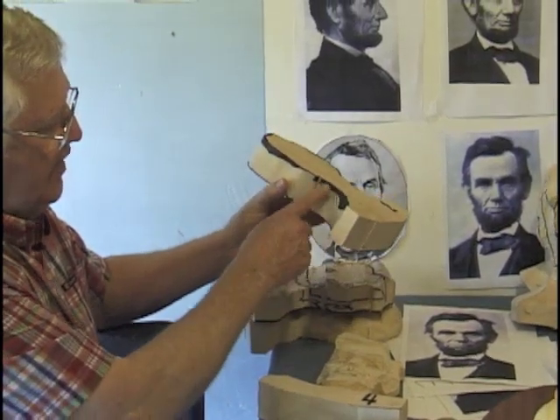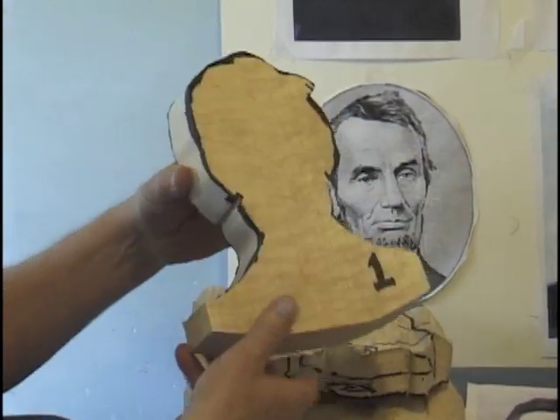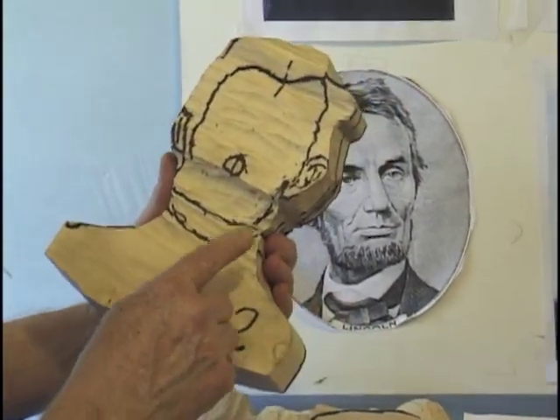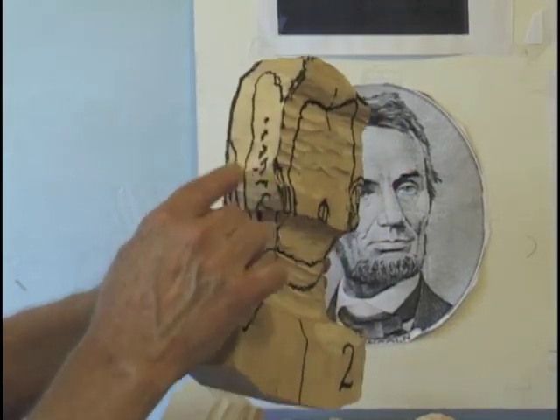Step one, we're going to identify the profile, draw that out, and then cut that down. And in step two, we'll draw in the hair and the hair on the side of the ears.